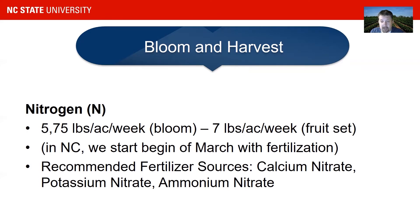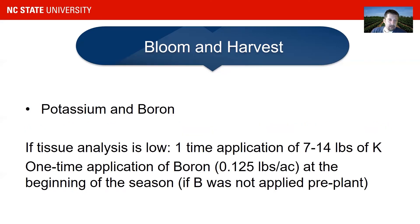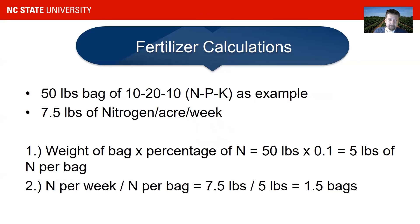Recommended fertilizer resources for fertigation are calcium nitrate, potassium nitrate, and ammonium nitrate. You can also supply sulfur through the liquid fertilizer as ammonium sulfate or potassium sulfate. Potassium boron can also be supplied, usually as a one-time application, at a very low rate of 0.125 pounds per year — you really want to stay at that. Some people use full-spectrum fertilizers, but I do not recommend that if you have the capacity to use and mix your own fertilizer.